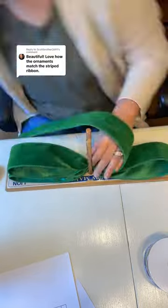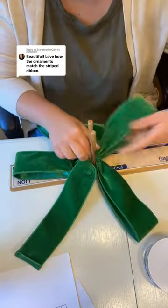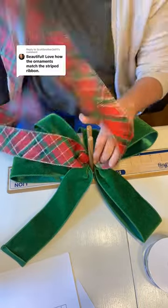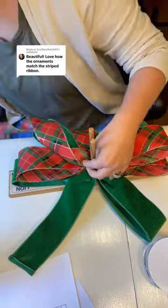First, I'm going to begin with this beautiful green velvet ribbon — it is so very pretty. I love to layer ribbons in all of my bows, so next I'm going to use one of my favorite Christmas plaids.